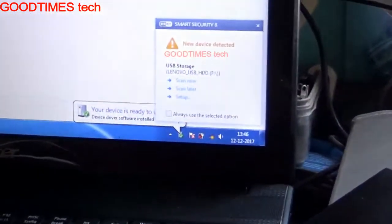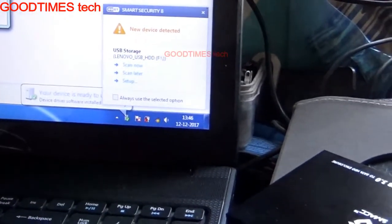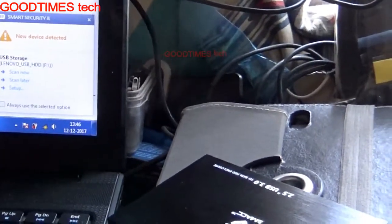Okay, so the new device is ready. The hard disk is also ready, this casing is also working fine — it's reading. Here you can see.